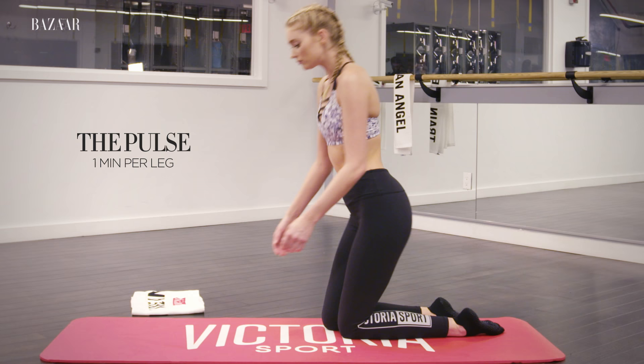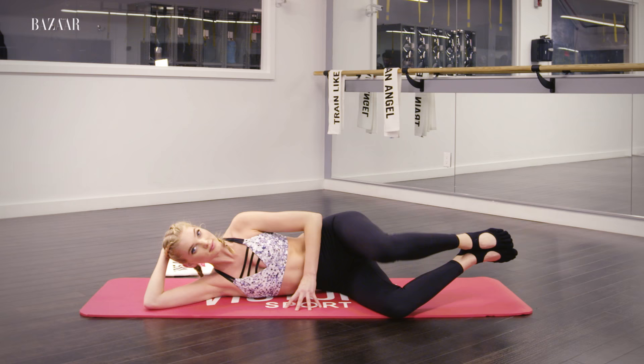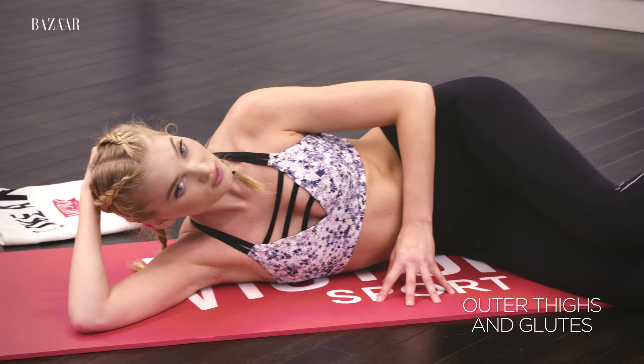This pulse is the best booty lifter there is and it will target your entire bum. Clamshell is another great move to really carve out your outer thighs and glutes.